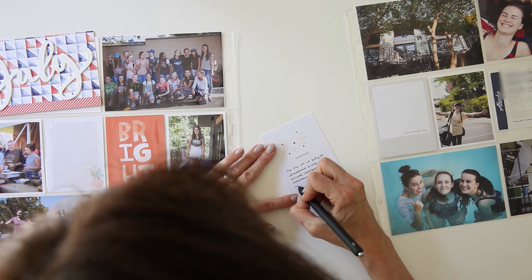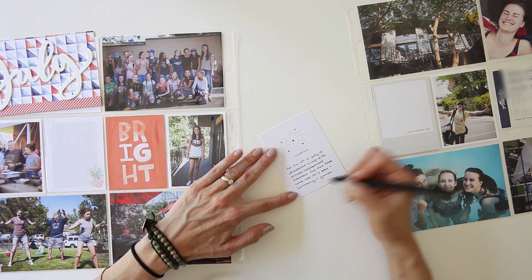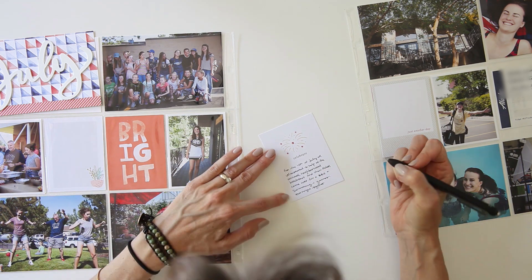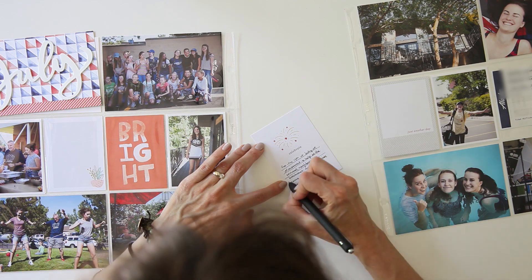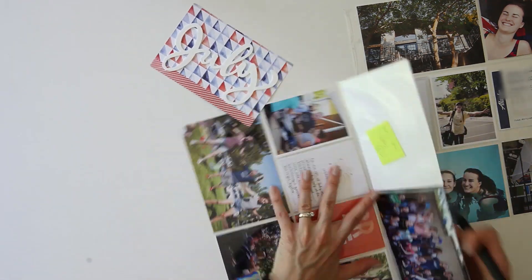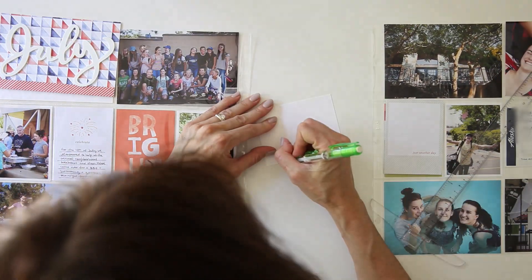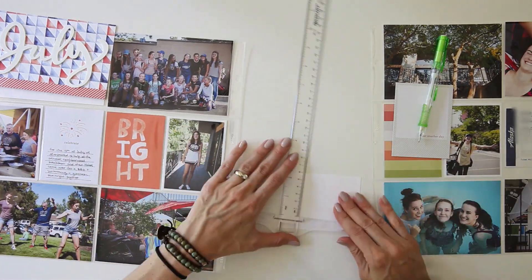Now you can see I'm doing a little bit of journaling. This journaling was all about what we did on the 4th of July — it didn't need to be much more than a few sentences. The card, maybe it's hard to see, but it was actually a fireworks card, which I thought was pretty cute.